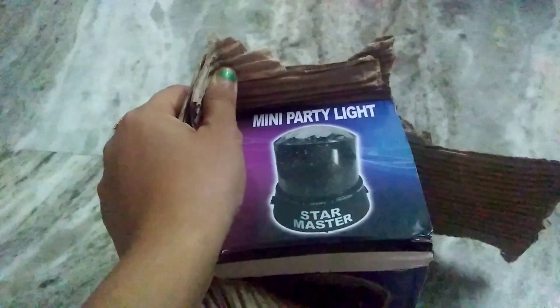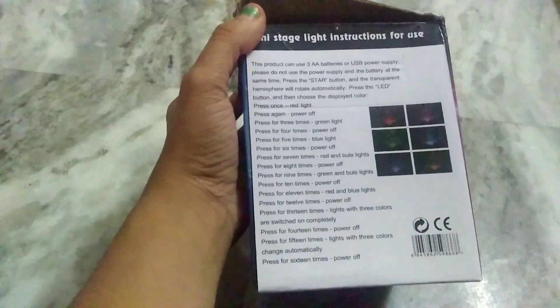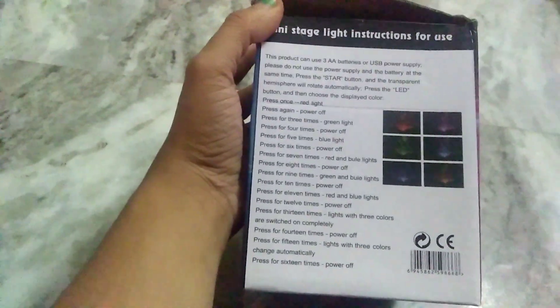Mini Party Light Star Master. I booked it last week and it has come after 4 days.